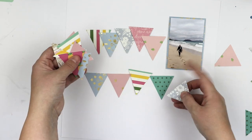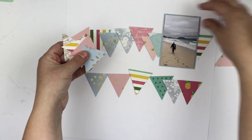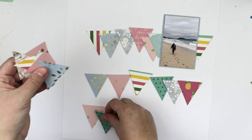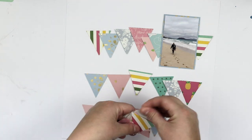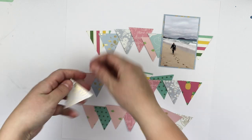As you can see, the photograph I'm going to use is quite light. It's from our family trip and I'm on the beach, which is super lovely, and the design I'm going to do is something like this.